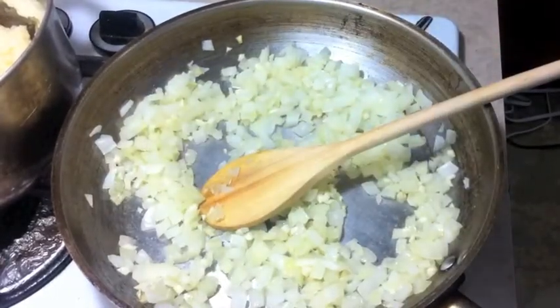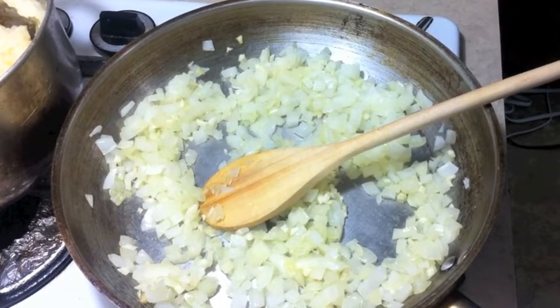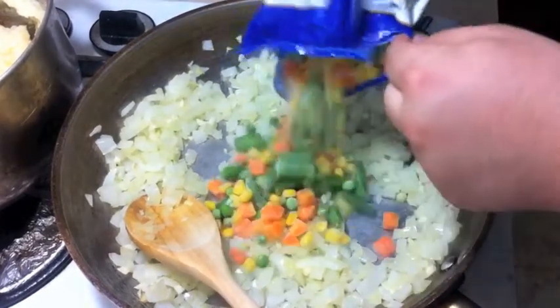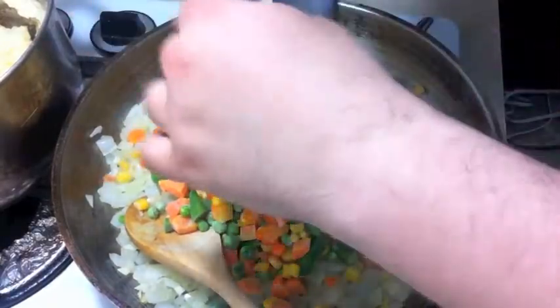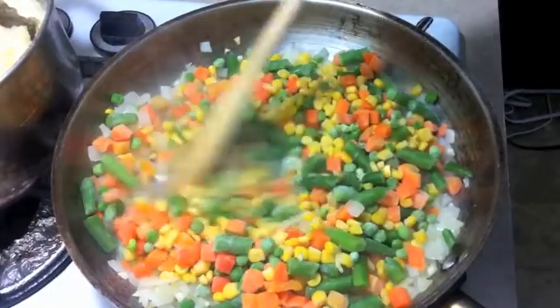Okay, so now what you're going to do in order to save time, I like to have myself here one pound bag of frozen vegetables. I'm going to go ahead and add that right in there.